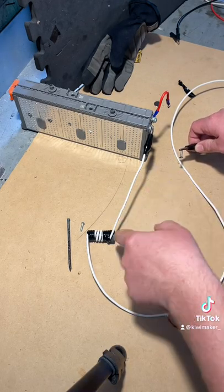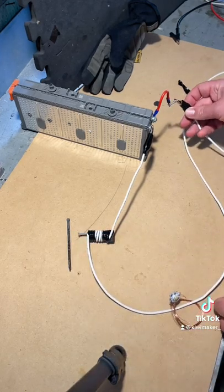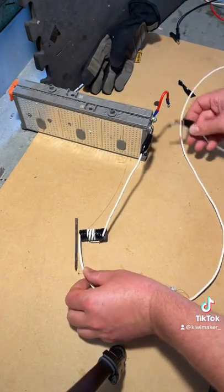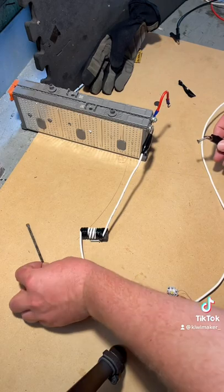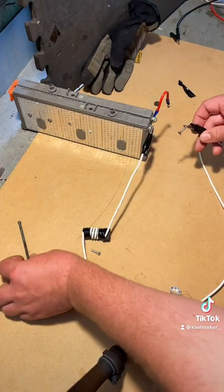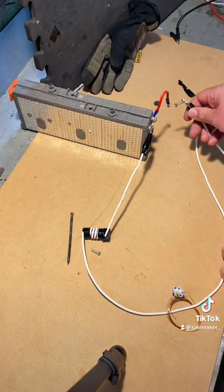Wrapping the cable around the bolt only increases the magnetic field. Let's try it on this nail. If I could keep it on there longer it would be more impressive, but I don't want to destroy the battery too quickly.